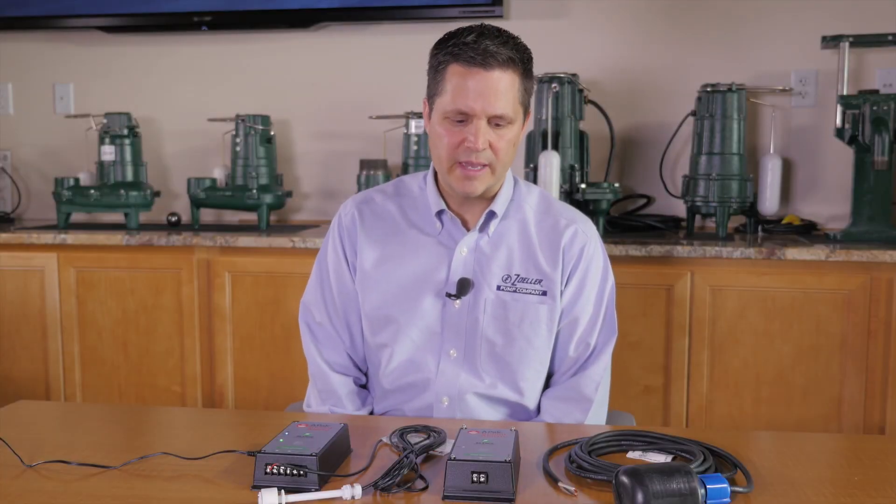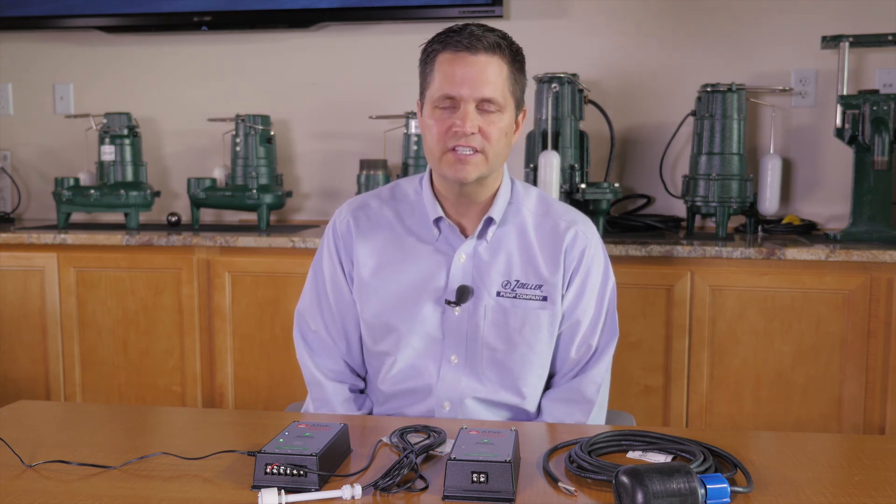In this video we've gone over some frequently asked questions about the APAC high water indoor alarm. If you have other questions or would like to see other videos, go to ZollerPumps.com.